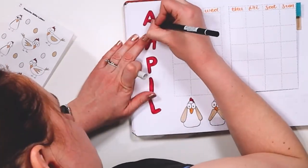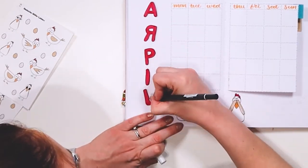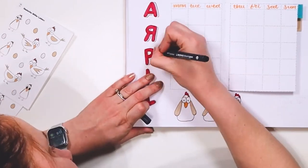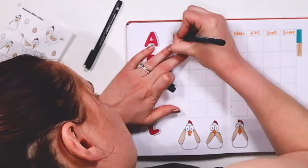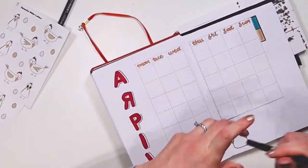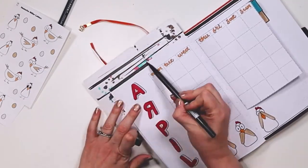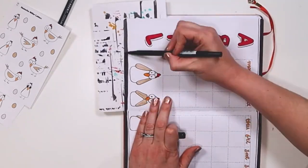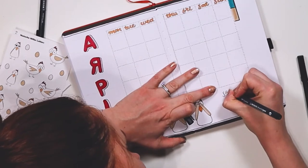I always like to outline my letters and here you see me adding a shadow. The gray I used wasn't quite dark enough, but if I went over it in a second gray it was going to be too dark. So I just embraced it and added a thin black line at the edge of the shadow so you can see it more clearly, which I really like. And as always, I'm adding in my borders — it just doesn't look finished without the border.